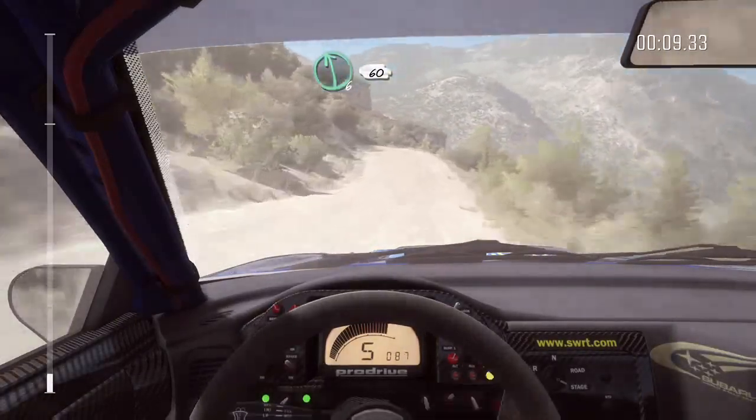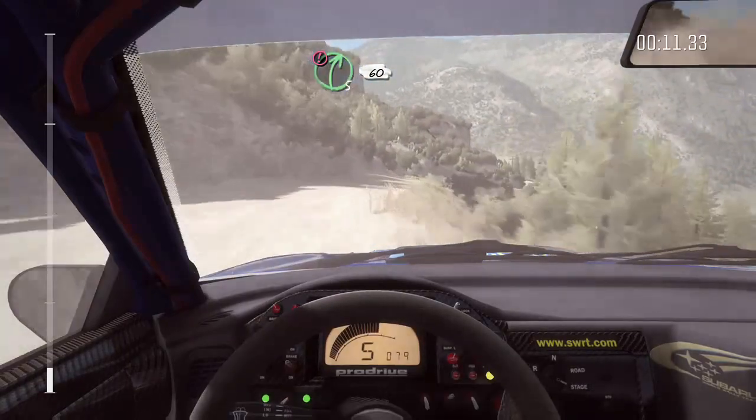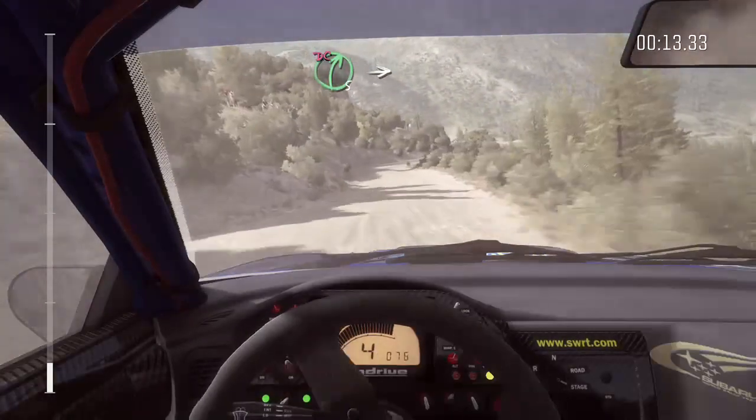Left 6 over crest. 60 down, caution right 5. 60 down. Right 5, don't cut.